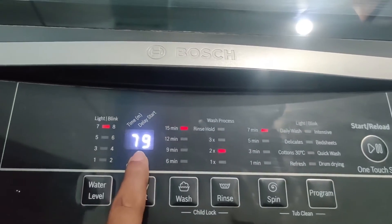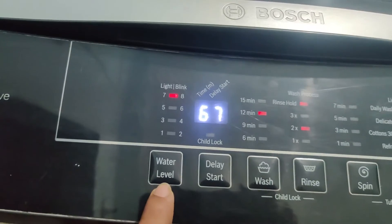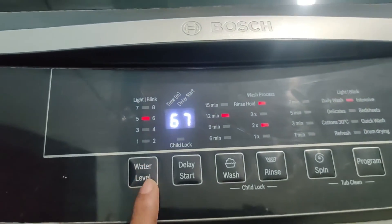On the display, the washing time changes when you change the wash programs. Here is the water level button — depending on the amount of clothes you have, you can change the water level option accordingly.